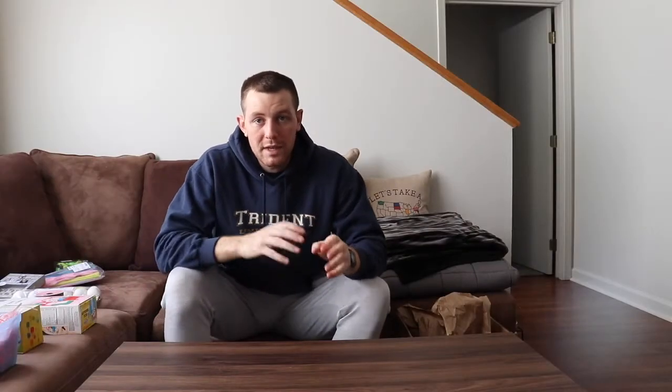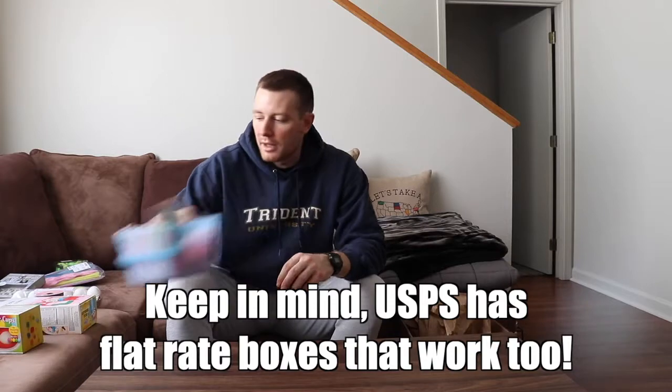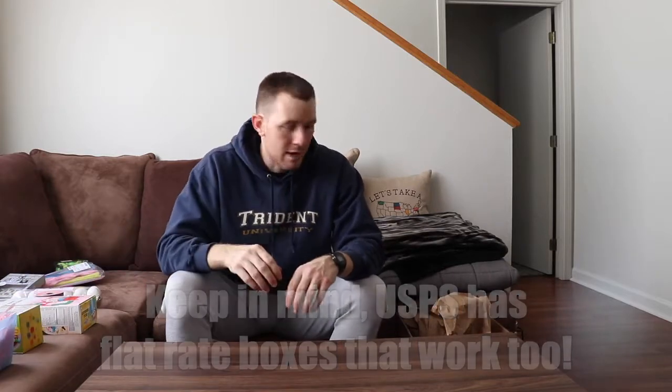First things first: when you're shipping an item overseas or to a loved one in a deployed area, you want to make sure you're getting the right-sized box for what you're sending. Since I'm going to send a small Easter basket with a bunch of other random candy and goodies, I grabbed this size box.